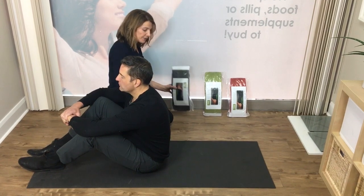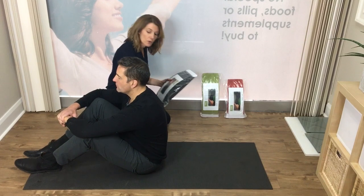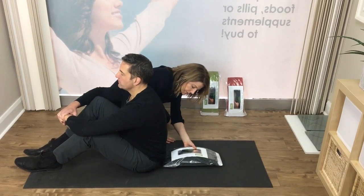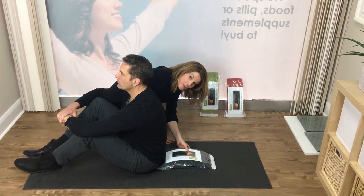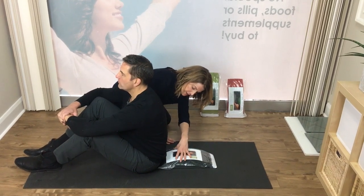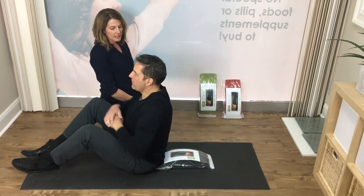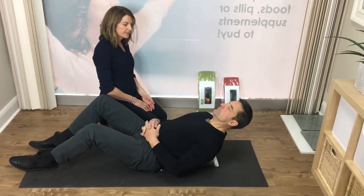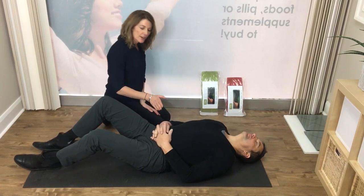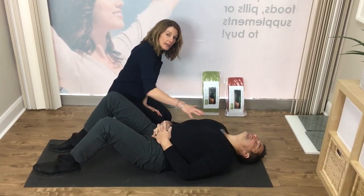Dr. Neely is going to start off with his knees bent and his feet flat on the floor, and we're just going to put the 10-minute cushion the length of his spine. We've placed it right at the base of his spine with him sitting there. He'll lean back with his hands just resting on his abdomen, and you can see how that creates a very gentle, nice stretch through the upper back area.